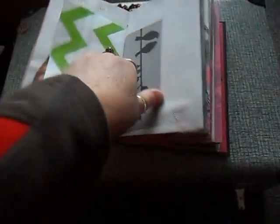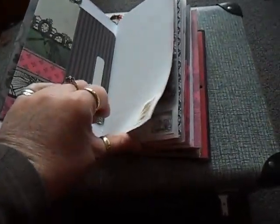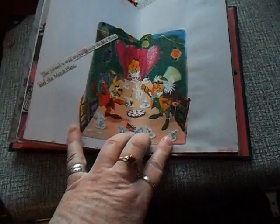It's got tags. More tags. And these are little Alice pictures I've got. You can see there's a lot of Alice-themed pictures in it. So this one's really based on the story, rather than the author.